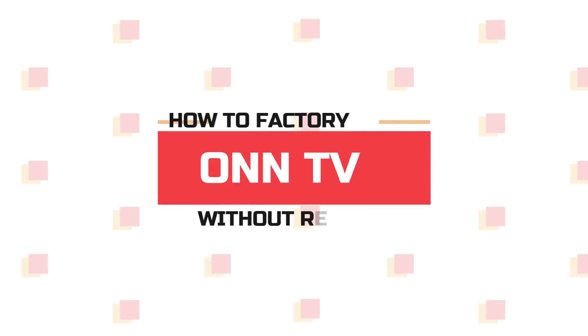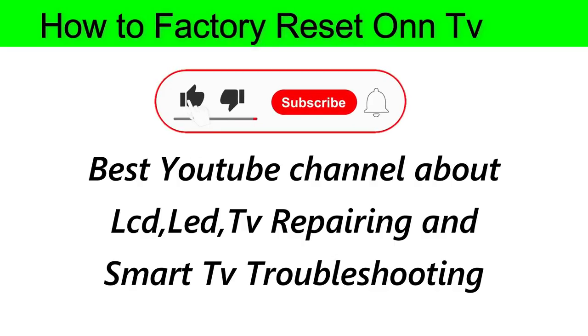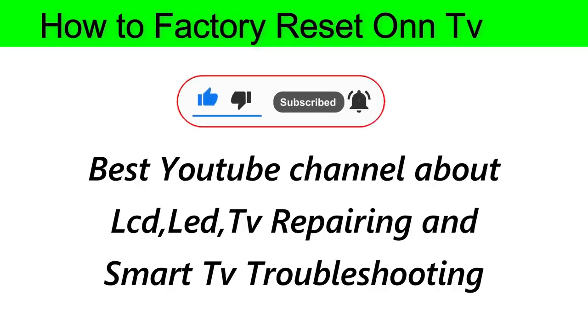Welcome to my channel Electronic Secret, where you will find videos about LED, LCD TV repairing and smart TV troubleshooting. Today I'm going to show you how to reset an Onn TV to its factory settings without a remote.